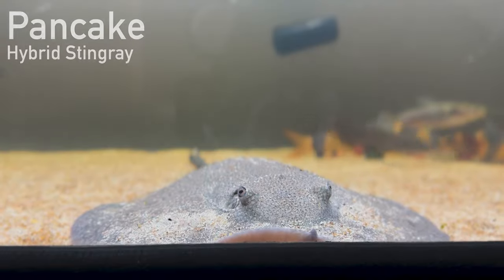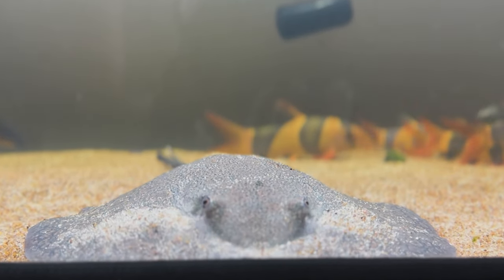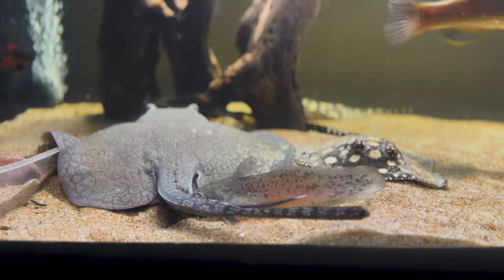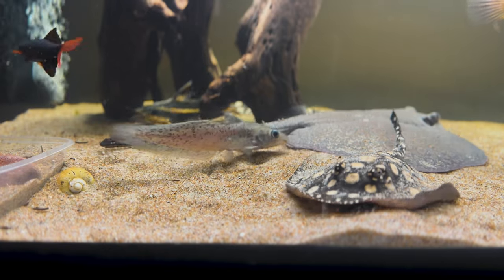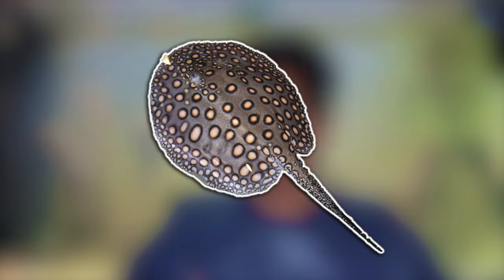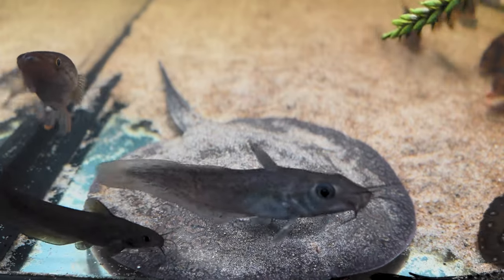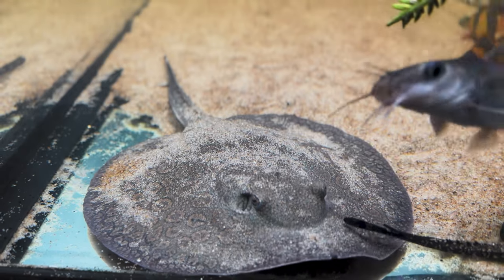I'll start off by introducing you to my freshwater stingrays. First up is Pancake, who was the first freshwater stingray I got from a local aquarist who was trying to rehome him. I've had Pancake for about four months now. He's an interesting stingray because he's a hybrid between a Motoro stingray and a Black Diamond stingray — technically a hybrid hybrid. His dad was a hybrid between a Motoro and a Black Diamond, and his mum was a pure Motoro. He's got absolutely beautiful, almost flower-like patterning with hints of blue, brown and grey.